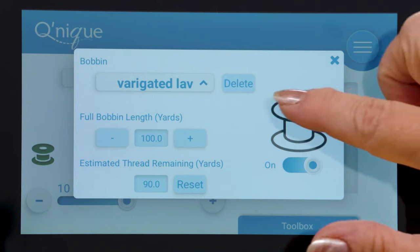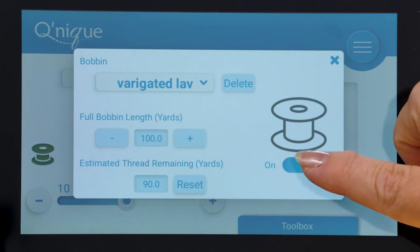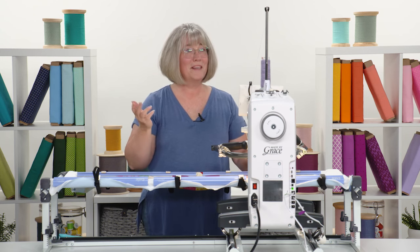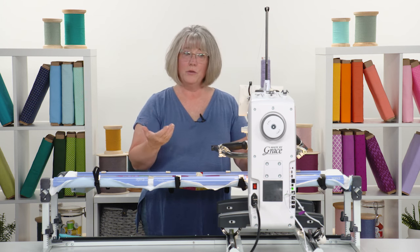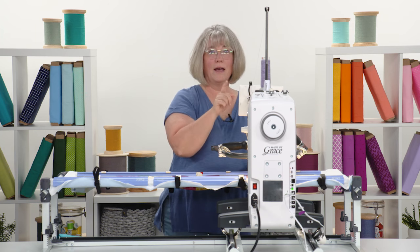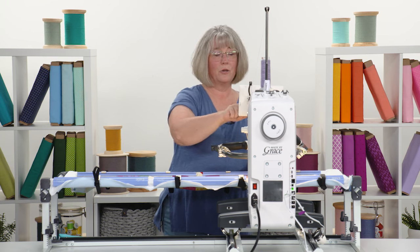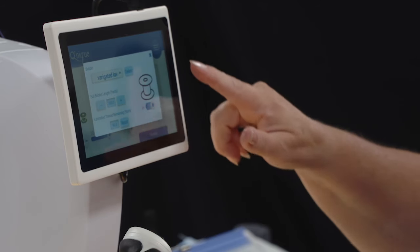The next tool in the toolbox is the bobbin estimator. You can go in and name your bobbin — on this one I named it 'variegated lavender' so I remember what color thread I'm using in my project, because you might have two or three projects going at the same time. As you wind a bobbin you can set it to 100% for a full bobbin, and as you use it you can set a reminder so that when you get below 20% it will let you know.